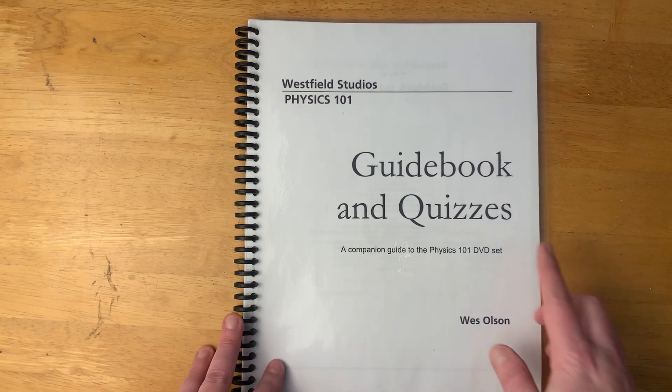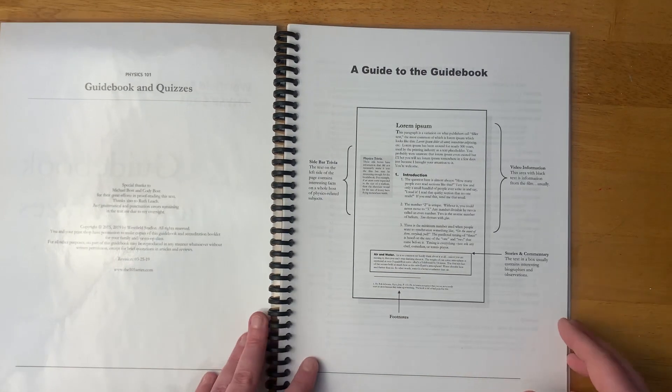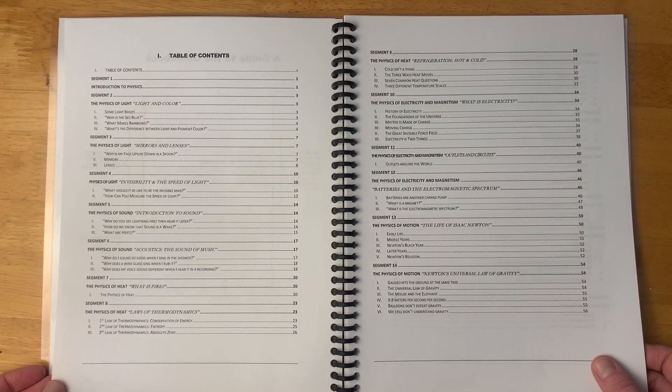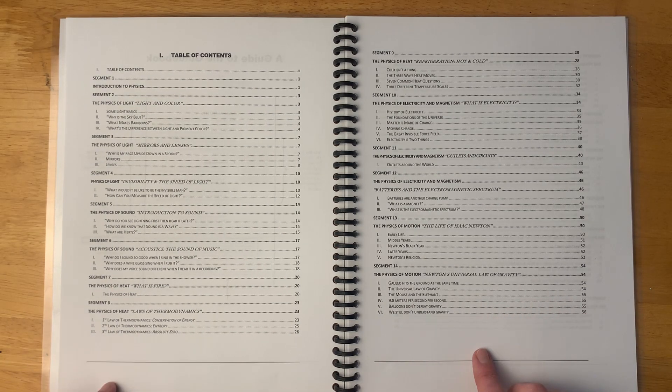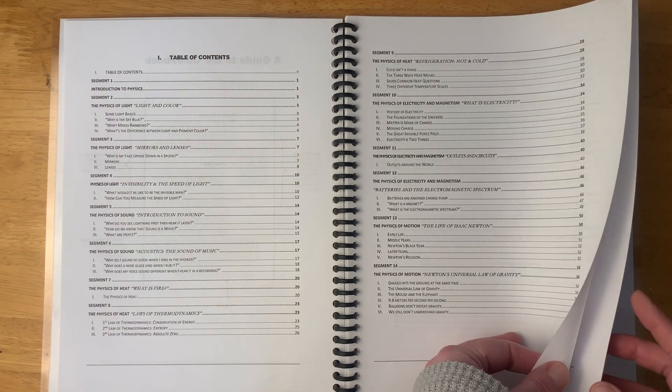So I just wanted to have a physical copy to show you what is in the PDF files. One section you get is the gradebook and quizzes. Here is the table of contents overall — if you want to know what they would learn within this course, you could pause and take a look at the table of contents and all the different segments.